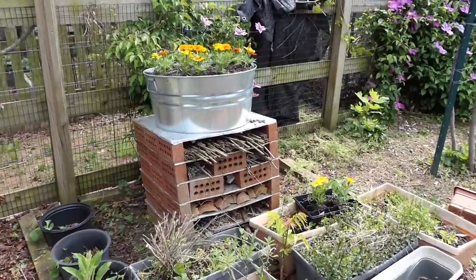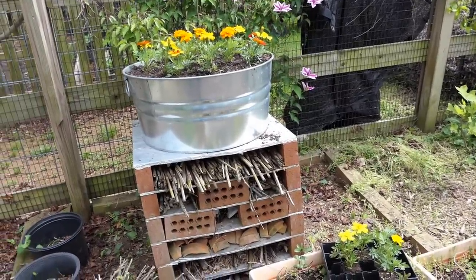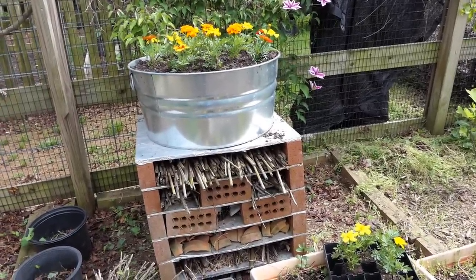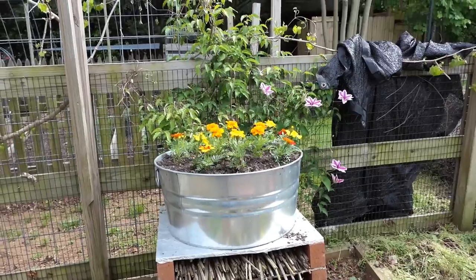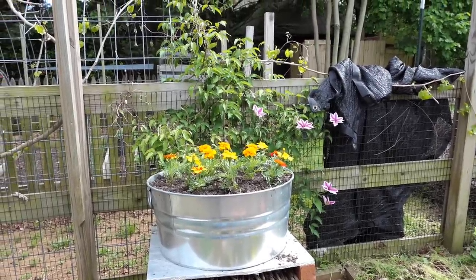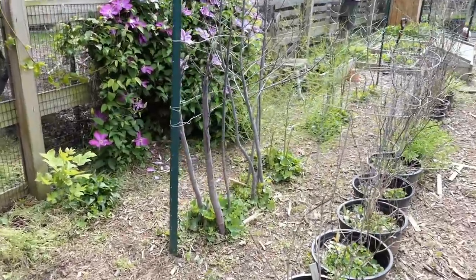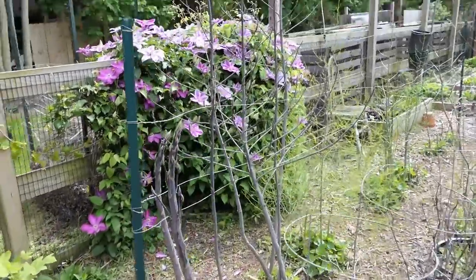My bug hotel has been cleaned up. This space is nice for good insects — they kind of live in there and do their thing. I potted it up this year with marigolds because they're like the super indestructible plant. I want something I don't have to maintain a whole lot and that brings in some color.